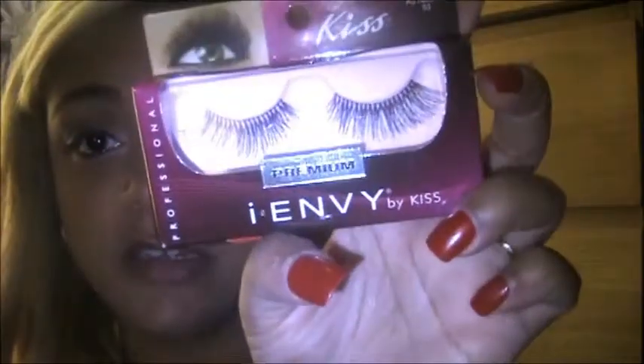I use false lashes for this look because it gives a very dramatic look. Any lashes would do — I have a couple of Kiss lashes here, but I'm going to use these because they're already out of the pack. You guys can put whatever ones you want on. I'm going to put these on and then come right back and do my contouring and highlights and call it a day.